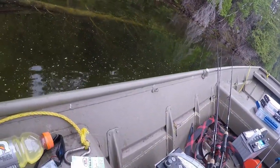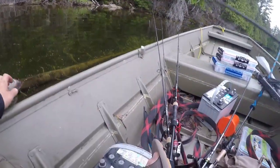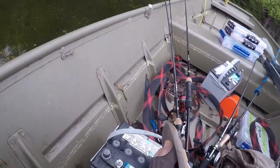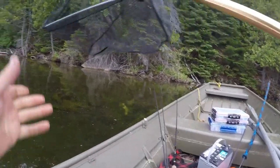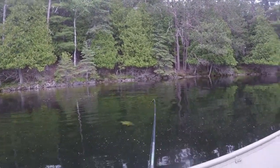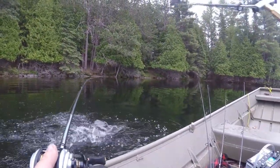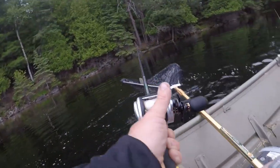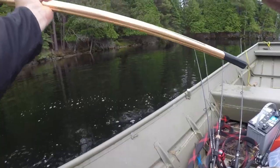Oh my god guys, he's got me so tangled up here. I don't feel him anymore — he's off. Freaking giant, boys. I mean, I just landed a 3-pounder earlier and that thing was four pounds at least, post-spawn. Hooked on to my first smallmouth of the year — not very big but it's decent. First smallmouth of the year using the mountain net.